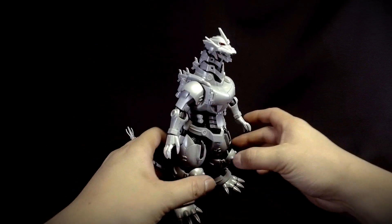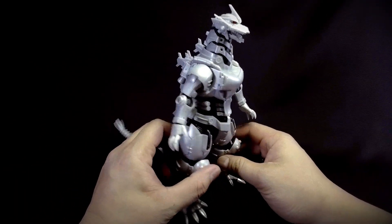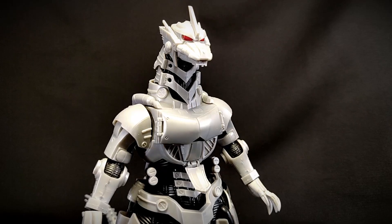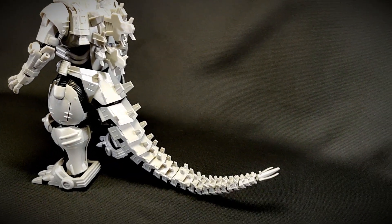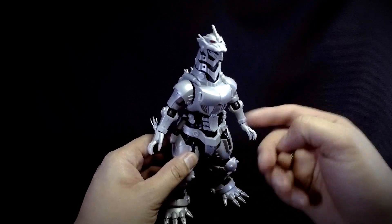Taking a look at the model kit, as we can see, Aoshima has produced a very awesome representation of Mecha Godzilla in plastic model form. All the details are very sharp and very accurate, as you can see right there. But there's one thing in my copy at least —